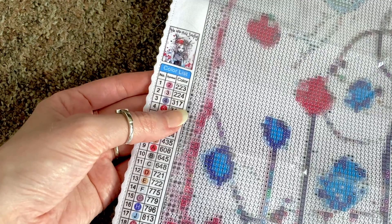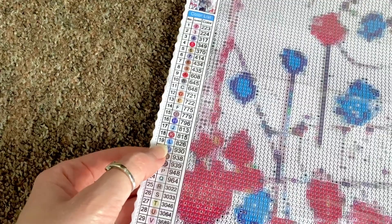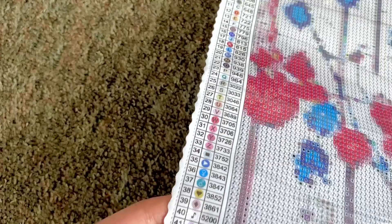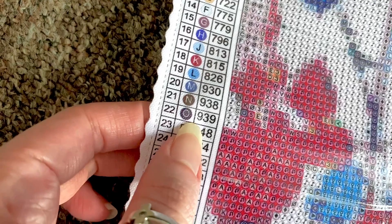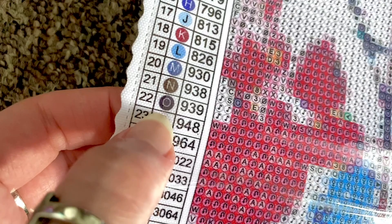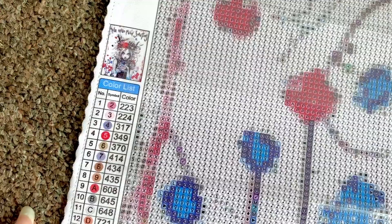I don't see a DMC 310 which is black — but I did see a triple six AB, which makes my heart happy. What I thought was black is DMC 939 — midnight blue. It's so dark it looks black, but in light you'll see it's not. This is going to be my first painting with no black — let's just take a moment... okay, moment's over.